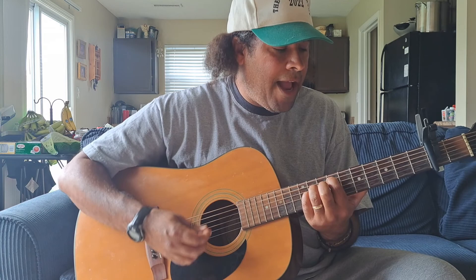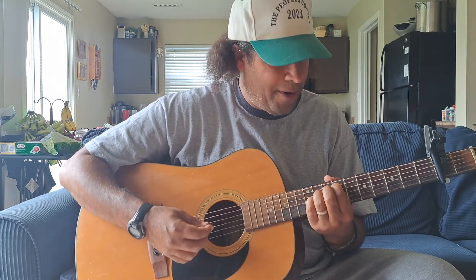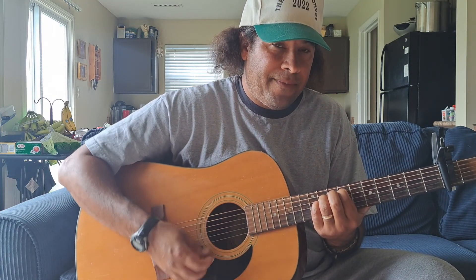He makes a way where there ain't no way, rises up — it's pretty much the same chords. You're just gonna kind of strum by on feel.